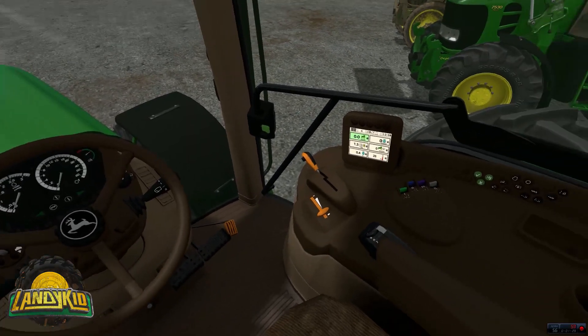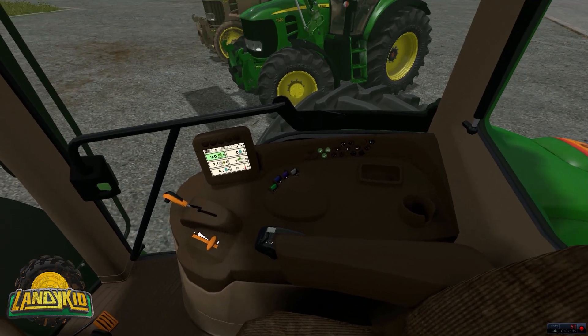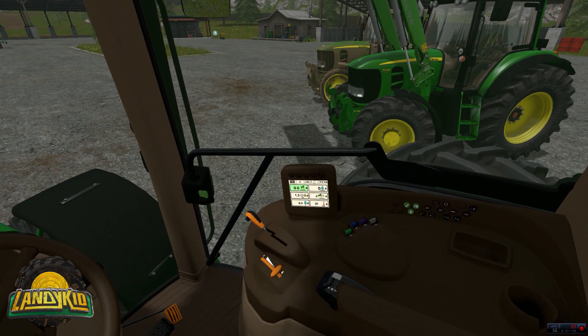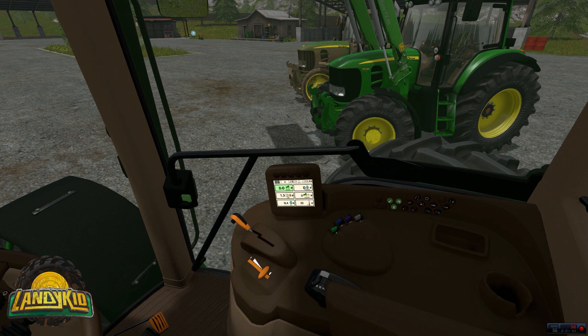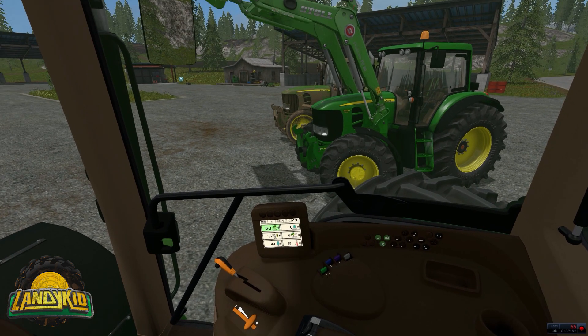Jump inside the cab. The tone on the tan is a little too dark from what I've seen in pictures. The computer down here is pretty cool — the top one in green is your speed, the second one is fuel usage, and the bottom one is the hours.